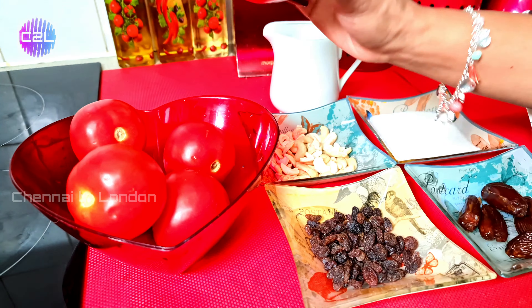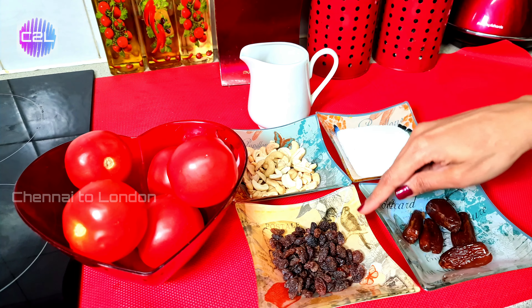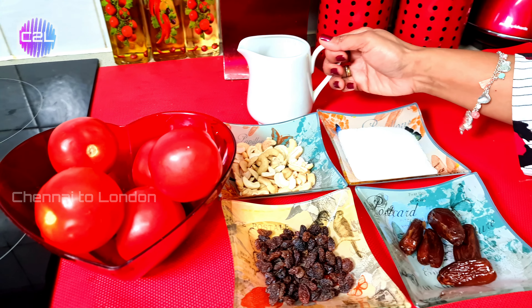For the Thakali Jam, you will need: Thakali (tomatoes), Cashew Nuts, Raisins, Sugar, Dates, and Ghee.